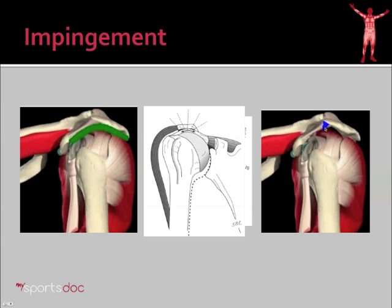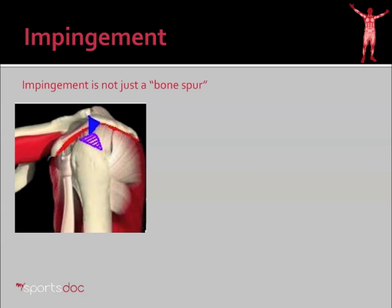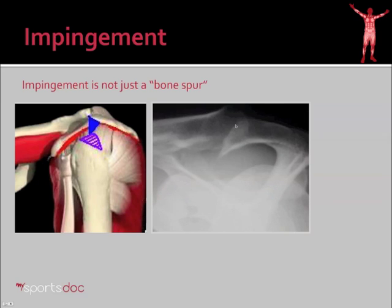We hear a lot about bone spurs in the shoulder. Impingement is not just a bone spur, however. It's very tempting to look at a sharp piece of bone in the shoulder represented by this blue triangle and intuitively explain that it must be what's cutting into the Rotator Cuff and tearing the cuff. But that's not necessarily true. Here you see that sharp spike of bone on the x-ray. What you can't see on that x-ray is the ligament that goes to the coracoid — the coracochromial ligament — and that spike of bone is buried within that ligament. It does reduce the elasticity of the ligament, so if the ball of the shoulder hits there you get a little more trauma than normal, but it's not a sharp spike of bone as you may envision.